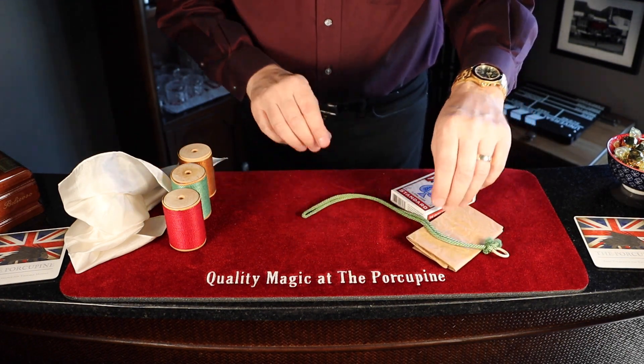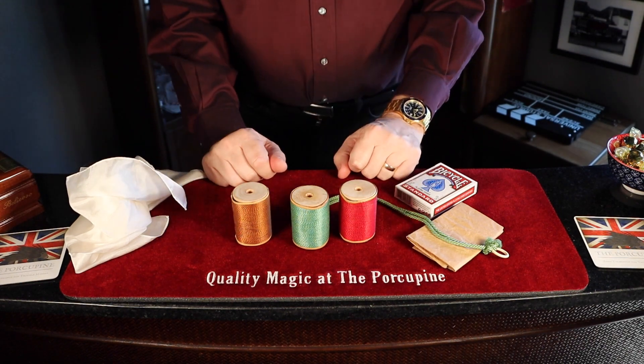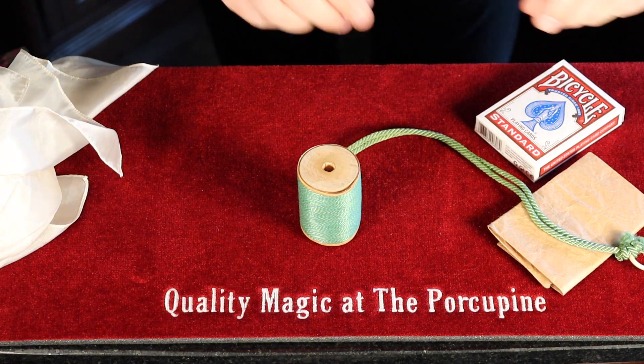Now, what I'm going to do - firstly I want you to choose any one of these spools of thread. The green one? Okay, green one it is.